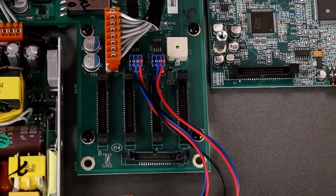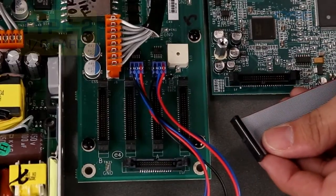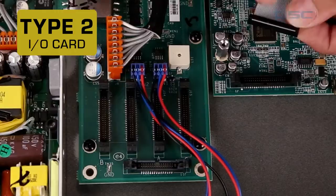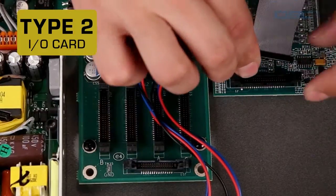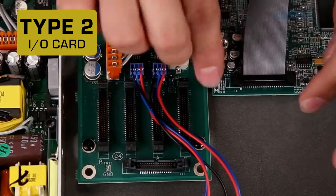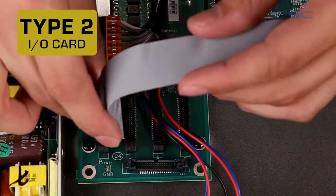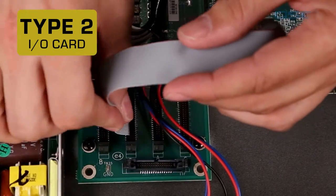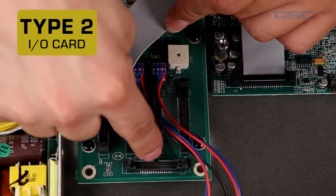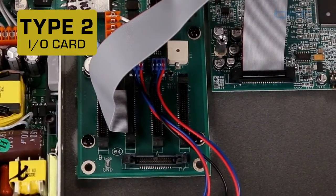Before you move on, you'll need to connect your I/O card to the core connector using the data cable. Type 2 I/O cards will use an IDC connector like this — simply line up the notch on the end piece and push it in until the two levers engage. Then attach to the circuit board, making sure you attach it to the correct receptacle. They are labeled to match your I/O card slots — B, D, A, and C — which correlate with the four slots you can see on the back panel.